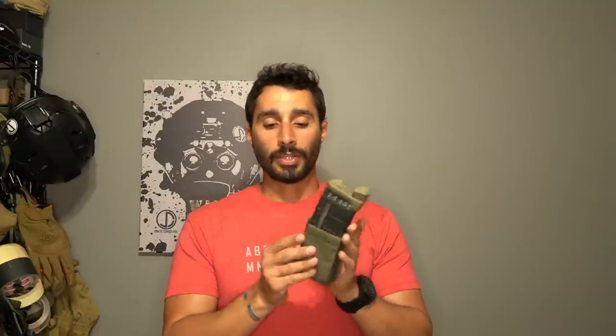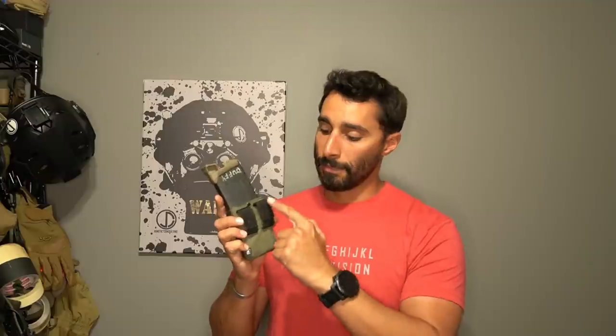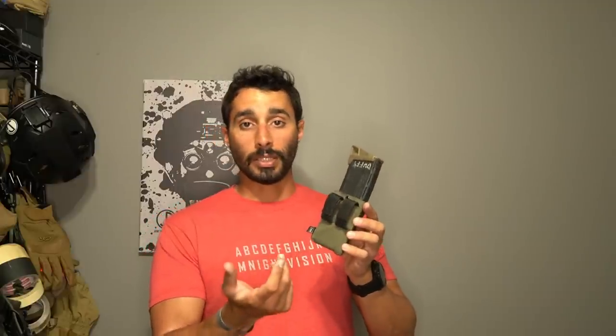Now the last pouch - my newest and current favorite - kind of mixes a little bit of all of these together. This is the Defense Mechanisms mag pouch. Very slick, nothing to catch on, nothing sharp on the mag. It is 556 only - I can't fit 308 mags in it, which is a downside. It works with its own proprietary One-Wrap style that doesn't have Velcro on the top end so it doesn't eat at your shirt - smooth on top, really smart design.